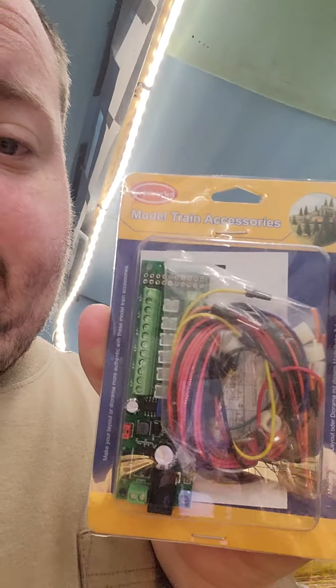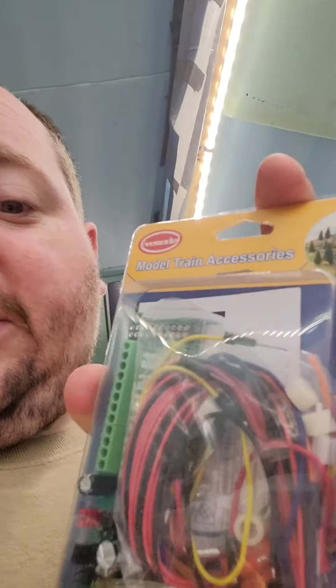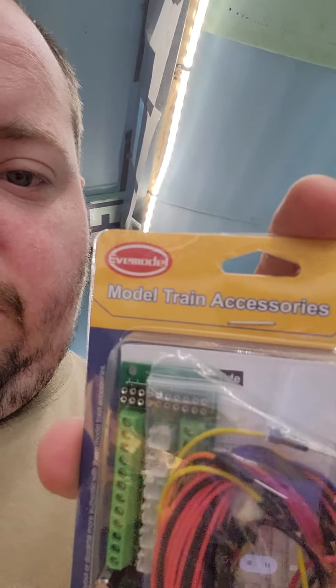Good afternoon, all Realtors. This is Southern 207 coming at you with a little bit of a different video for me. Today we're going to be reviewing a product that I was mentioning in one of my previous videos. You guys have probably seen this on Amazon. This is the power distribution board manufactured by EVE Model.